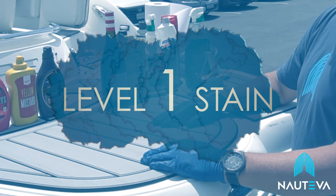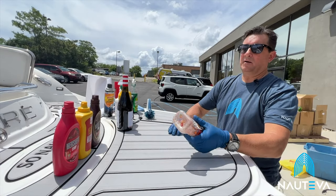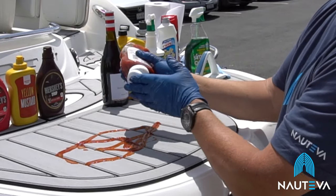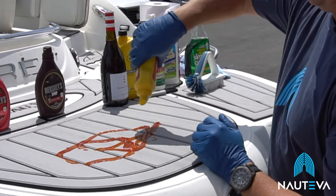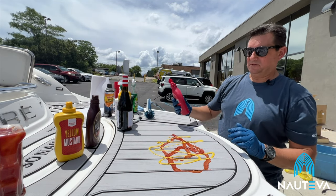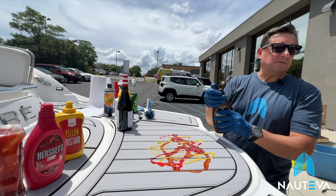We're going to start out with a level one stain. If you're enjoying yourself out on the boat and you like to barbecue, we brought some typical items here that you might have on your boat to barbecue. I'm going to start out by putting some of these condiments right on the material — so envision a spill. A little ketchup, just trying to make this realistic. A little strawberry syrup, top it off with some chocolate sauce.